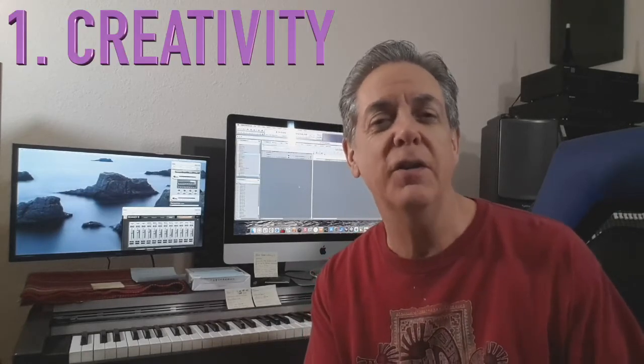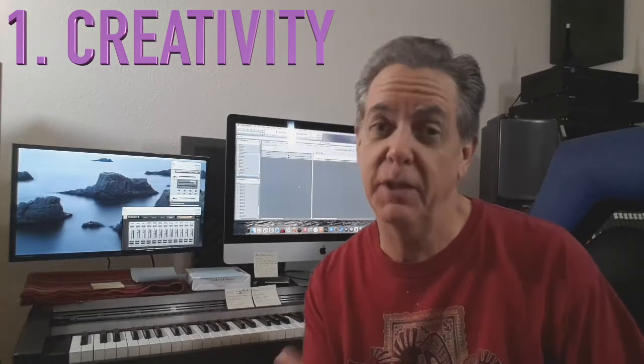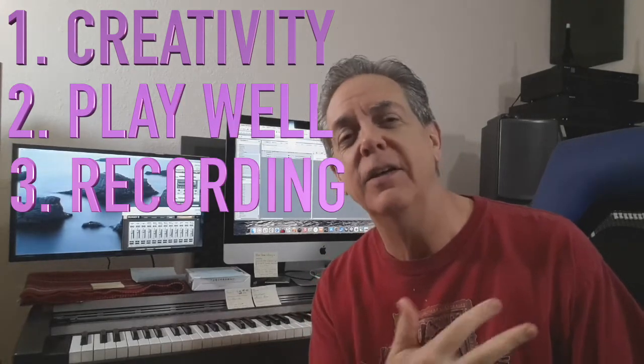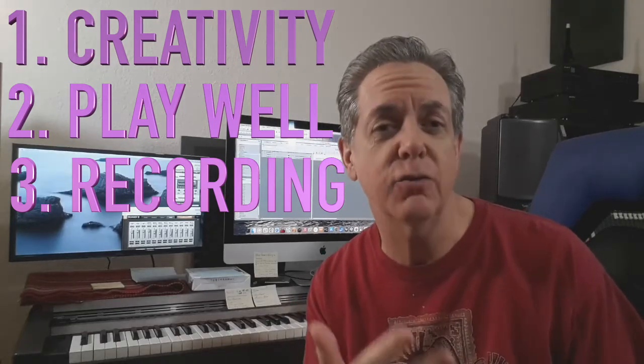To get this job done we're going to need three skills. One is creativity, another is the ability to play your instrument well, and number three is the knowledge of how to record.